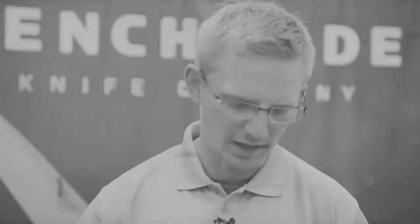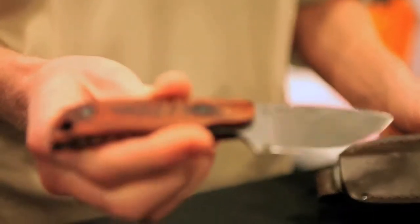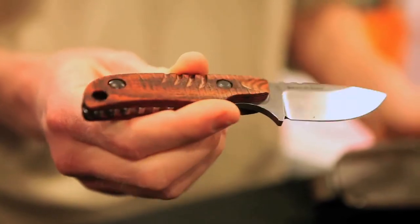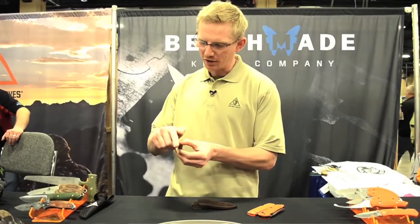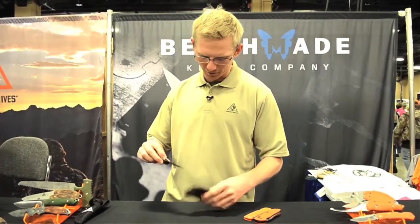We'll start with the Bone Collector knife here. This is one of our best knives, at least for hunting use. It's a small, skinning-type, all-purpose utility knife. It's got a D2 air-hardened tool steel blade, Rockwell hardness about 60, stabilized wood handles. You can see that good shape — jimping up on the nose so you can get up in there and do some skinning, some caping.